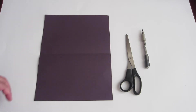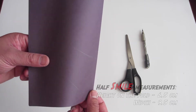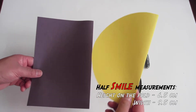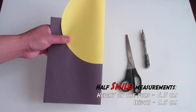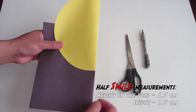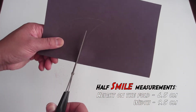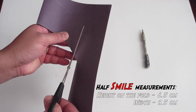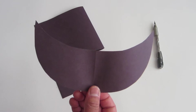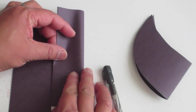Next, we are going to make the mouth with a black piece of paper. Fold the paper in half and draw a half of a smile. The way I measure the smile size is by using my previous half circle cutout. The length and width is about an inch away from the edge of the yellow circle. Next, cut out the smile. It should look like this. Then fold the top piece in like so.